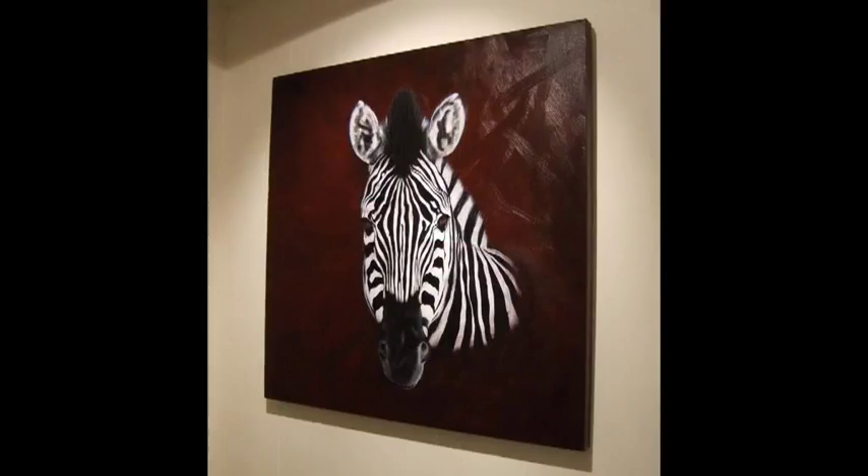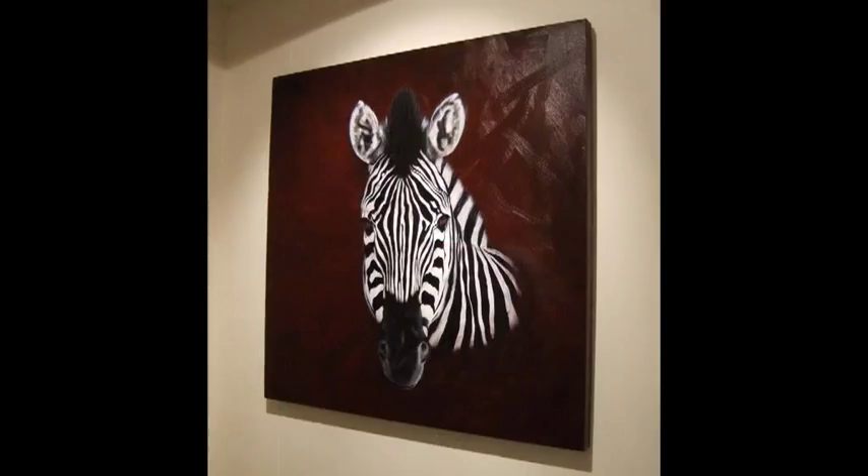I'll also take you through and show you how to colour your zebra to bring it to life like these.